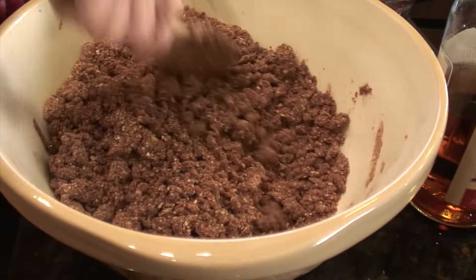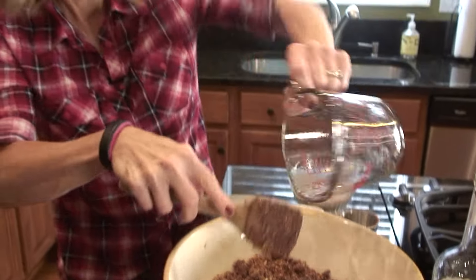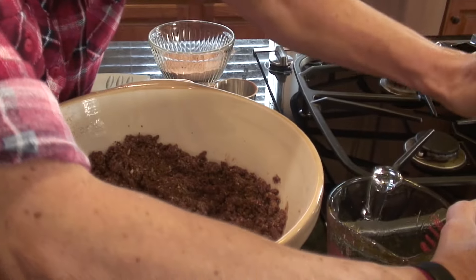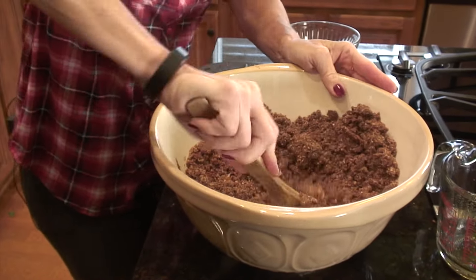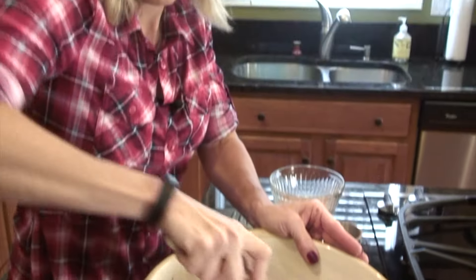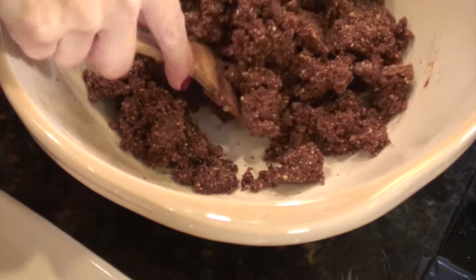Once the mixture looks about like that, finish adding the rest. You want to look to make sure it's sticking together nicely. Mine is, but I'm still seeing a few crumbs, so I'm going to add just a little bit more bourbon. This is one of those things that doesn't have to be totally precise. You just want to make sure that you've got all those crumbs coated.